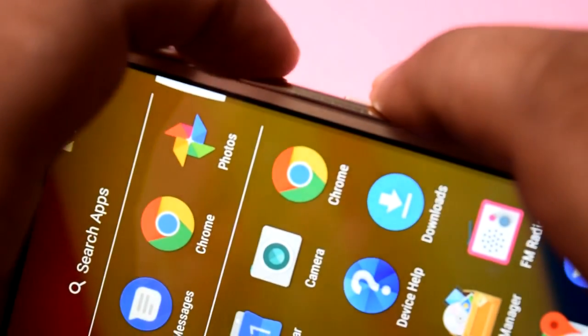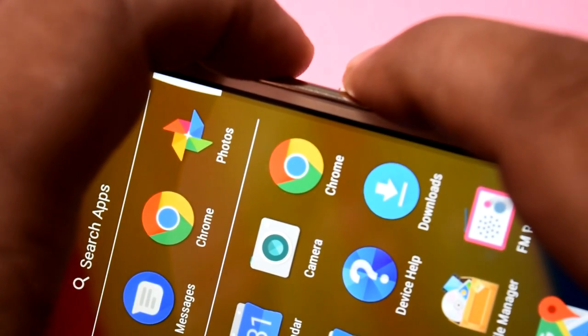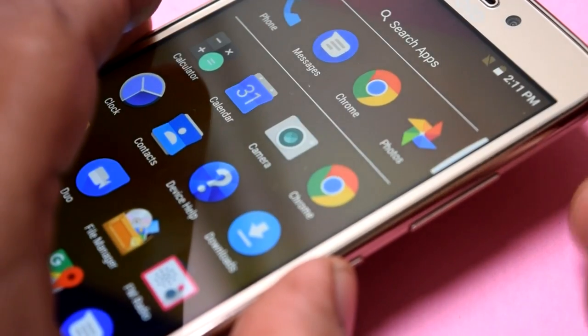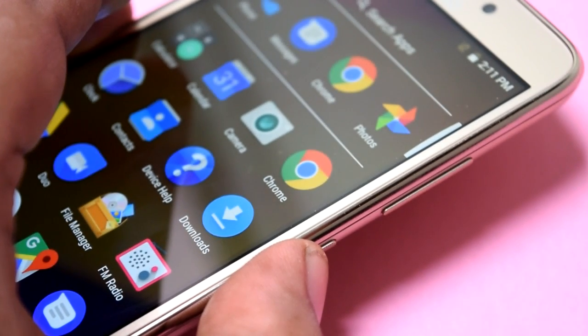I am now pressing the volume down and the power button at the same time to take the screenshot. I'll do the same thing again from a different angle so you can clearly see how I take this screenshot.